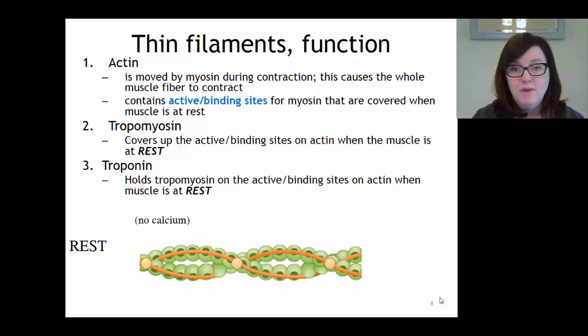The job of tropomyosin is to cover up the binding sites on actin when the muscle is at rest. The orange rope-like tropomyosin sits right on top of those binding sites, so myosin would not be able to bind to actin because it can't see those binding sites. The job of troponin, the third protein, is to hold the tropomyosin on the binding sites, making sure the tropomyosin is doing its job covering up the binding sites on actin.